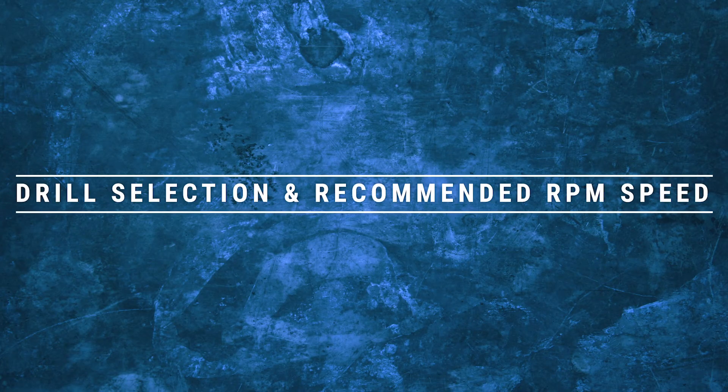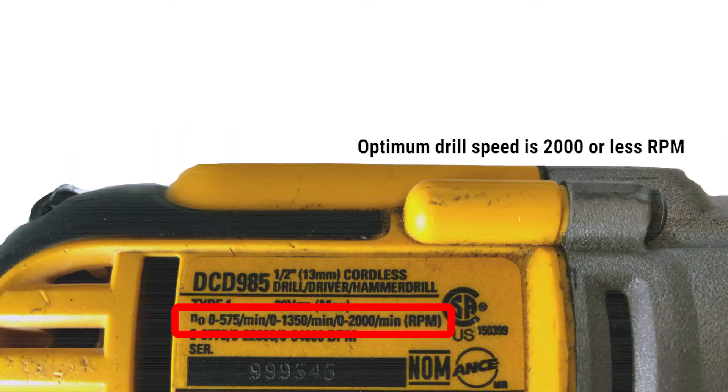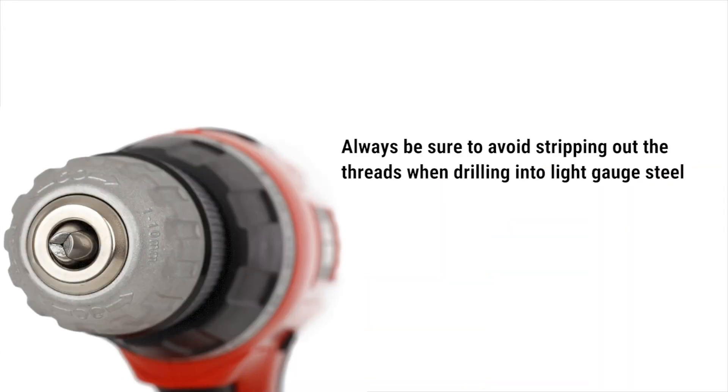Drill selection and recommended RPM speed. Proper selection of a drill and the RPM speed will help ensure a successful project. Optimum drill speed is 2,000 RPMs or less, and always be sure to avoid stripping out the threads when drilling into light gauge steel.